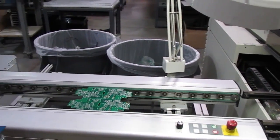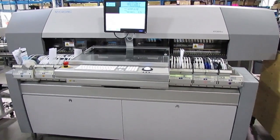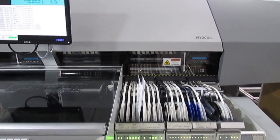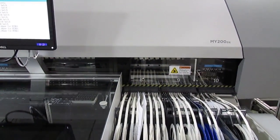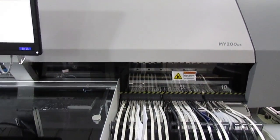Then the board goes into the pick and place machines that pick and place the parts. Hollow nozzles use vacuum to pick up parts and then place them down into the solder paste. Here the nozzles pick up to eight parts at one time, place them, and come back for more.